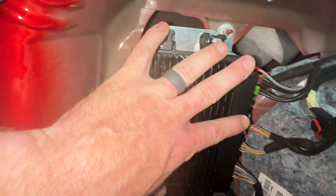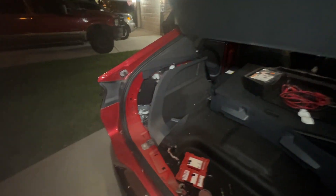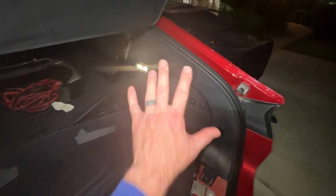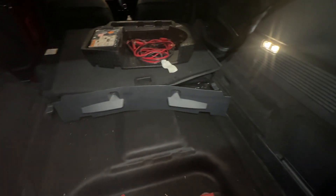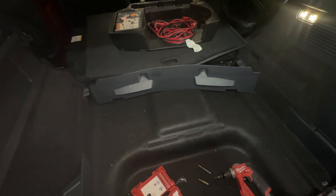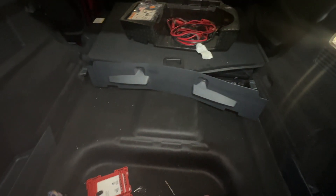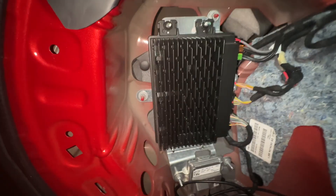Depending on which vehicle you have, this could be in different places. Today we're in my Mach-E and it is in the trunk on the driver's side. If you have a 2023, 2024, or 2025 Escape, it's in the trunk on the passenger side. If you have an F-150 or a Lightning, it's under the dash left of the steering wheel on the kick panel next to where the driver's left foot would be. If you have a Ford Ranger, it's actually behind the speedometer — you have to take your speedometer out to get to it. But it looks the same on all of them.